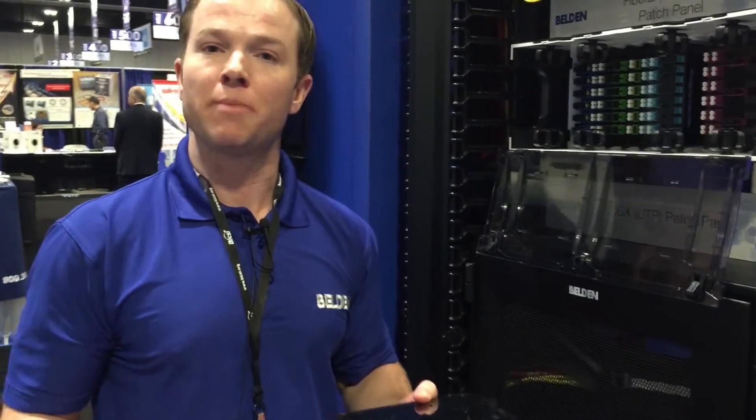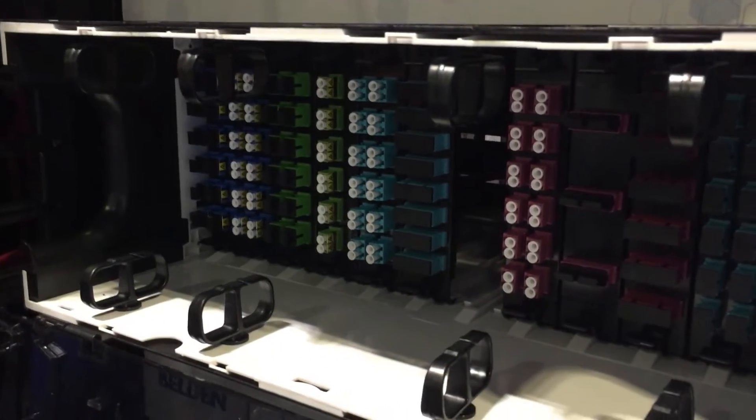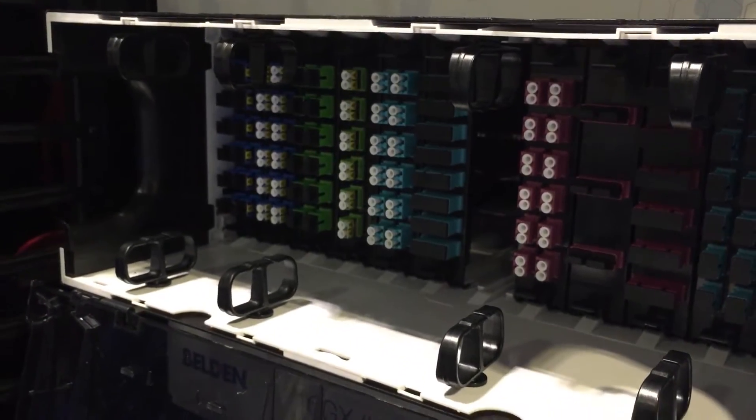This is a very unique feature that contributes to maximum flexibility for the installer. We also have cassette rails that are actually molded directly into the housing, so there's no need to deal with extra components when you want to switch from frames to cassettes.